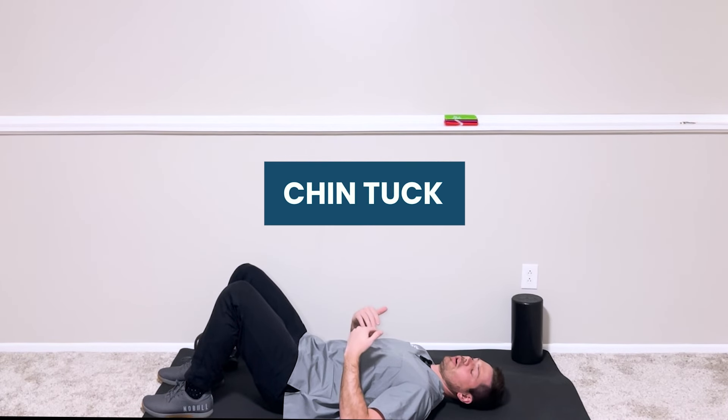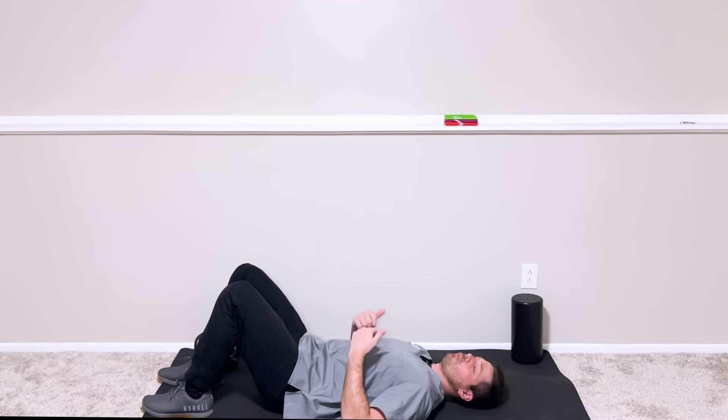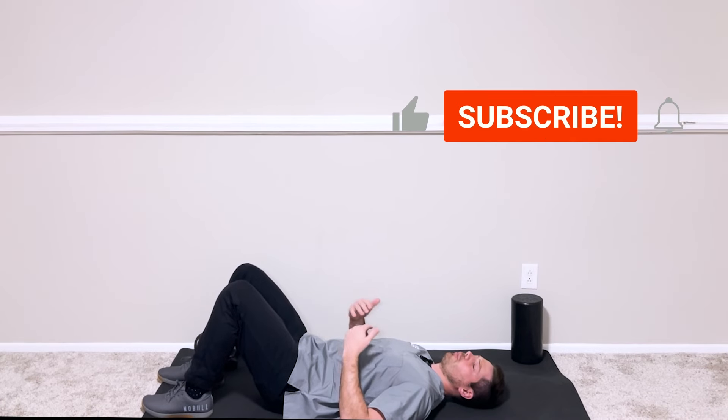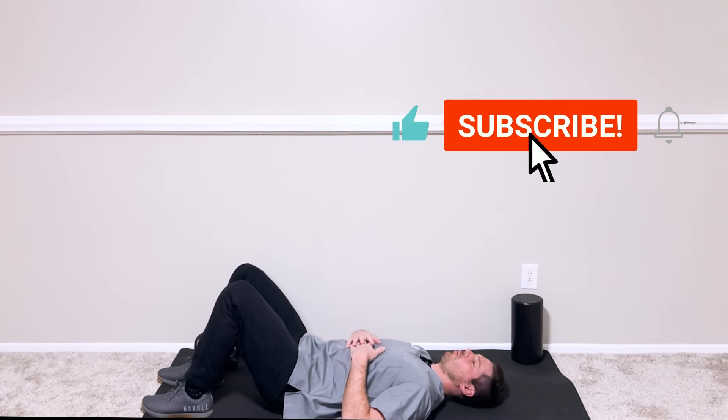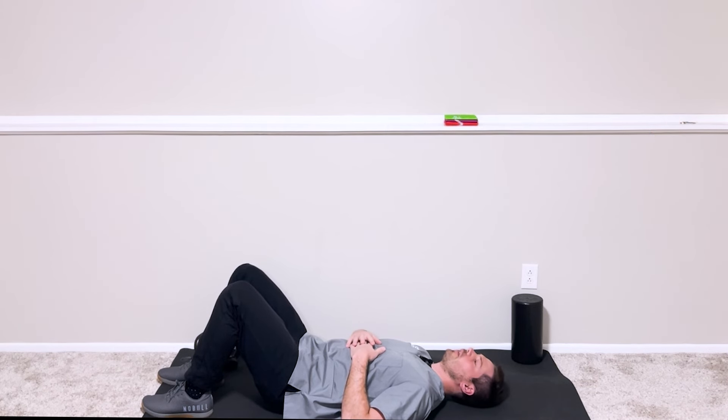This next one is called a chin tuck. What you're going to do is, in a supine position — or laying on your back — you're going to take your chin straight to your windpipe, as if you're doing a double chin position, and then relax.